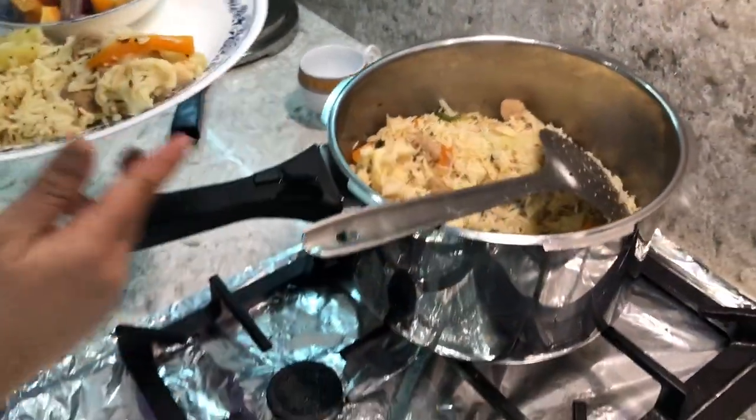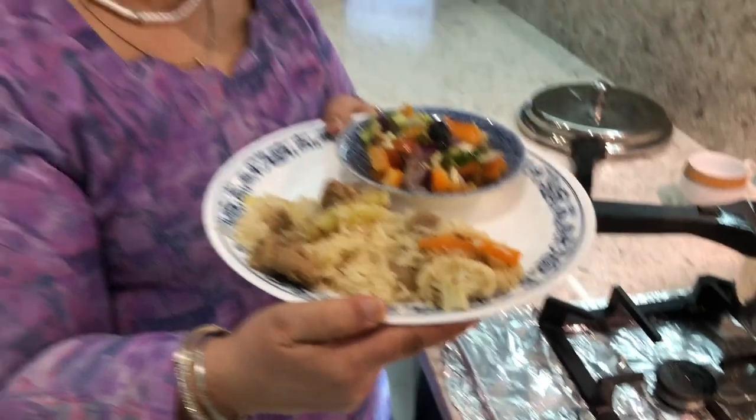Have a look at how beautiful this looks! I'm serving it today with some salad. I hope you're going to try it — please put in the comment box how you liked it, and please like and subscribe to my channel. Thanks for watching!